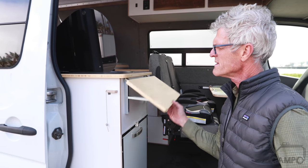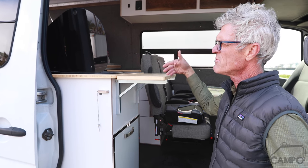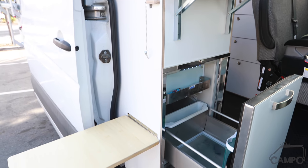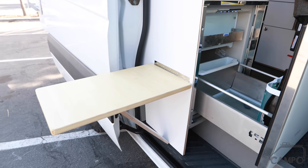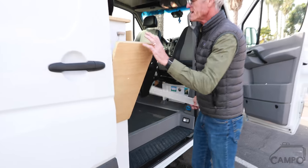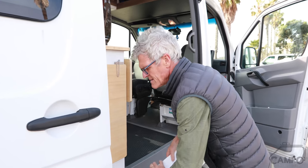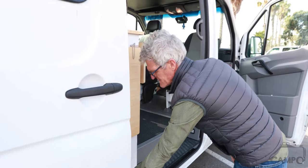One of them is a lift-up shelf system that gives you a little more extended counter space. And this other is an outside table which folds up, pins itself, and tucks away.